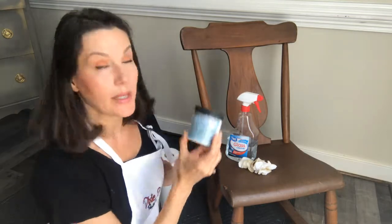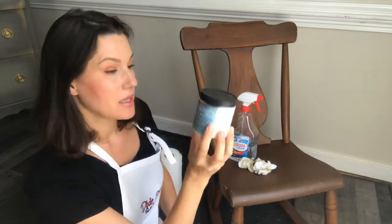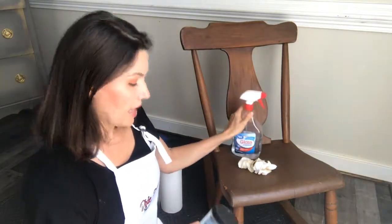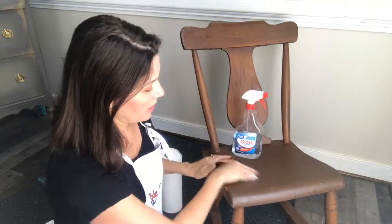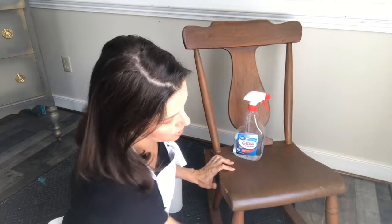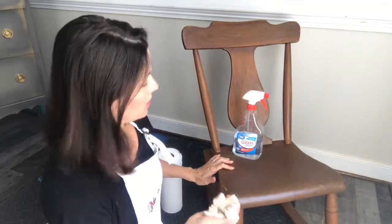To begin with, we're going to talk about proper preparation in order to chalk paint your piece. I recommend a product called White Lightning, made by Dixie Belle. This product, when diluted with water — I put mine in a spray bottle — is going to help you really clean your piece and get it prepared for chalk paint. If your piece is not clean and you have oil, residue, or old dirt left on your surface, your paint will not adhere.